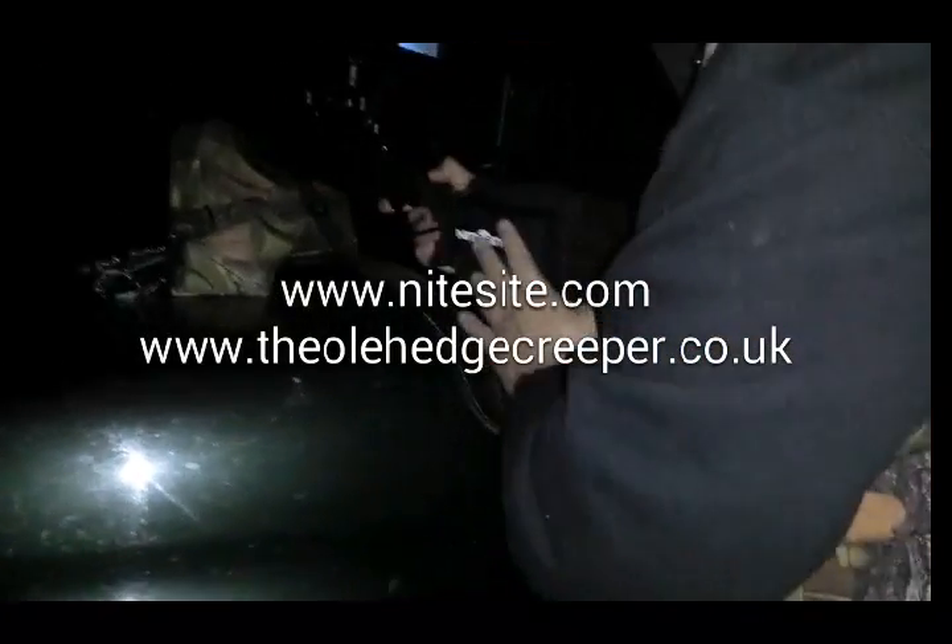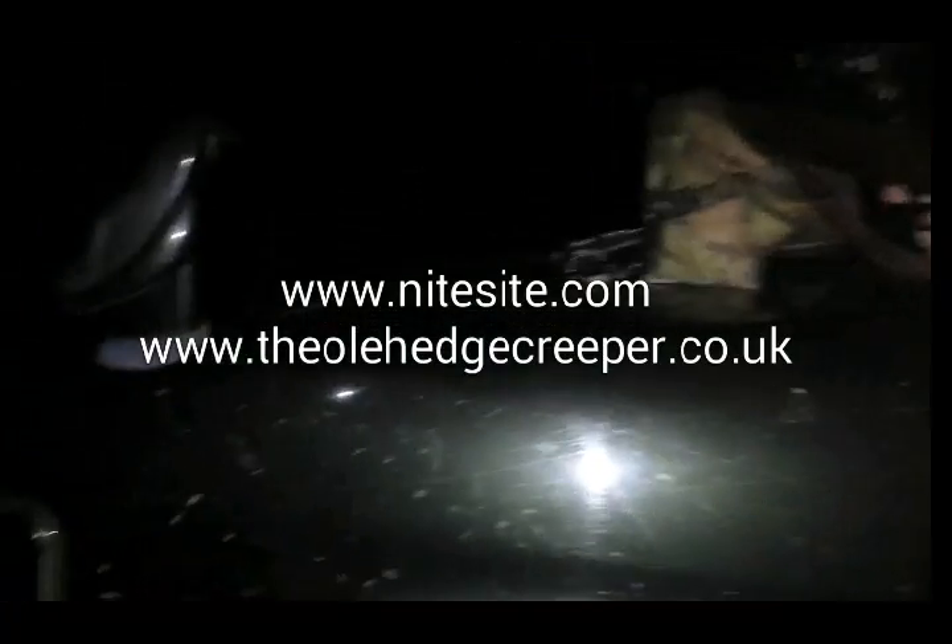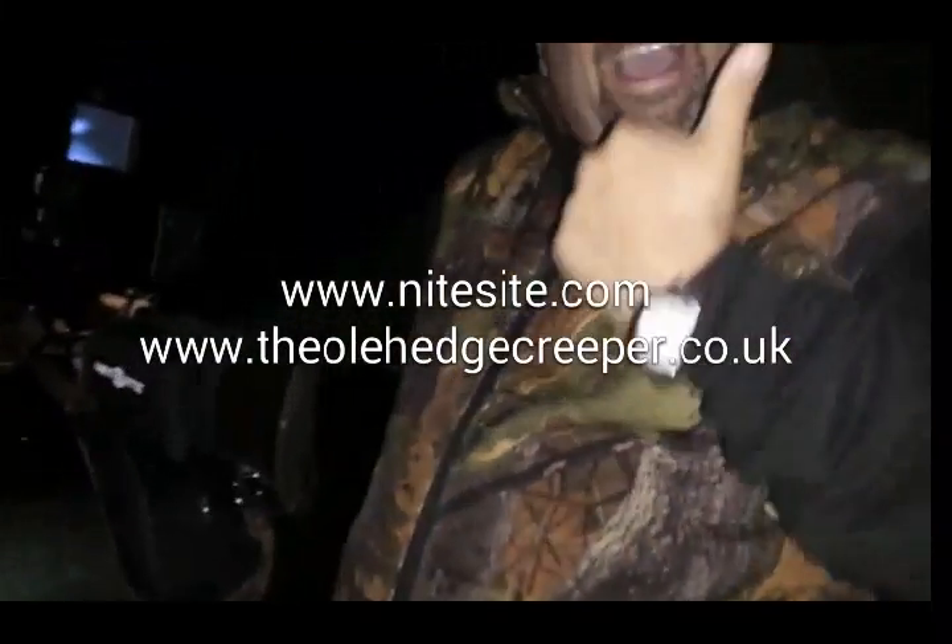Yes! You've got him! You've got him on camera as well! The old edge creeper and Nightfells. Young shots of the spiders. Oh yes! Let's go and get him! Are you going to use the night sight to find him, or the Pitch Black? You're going to use the Pitch Black.